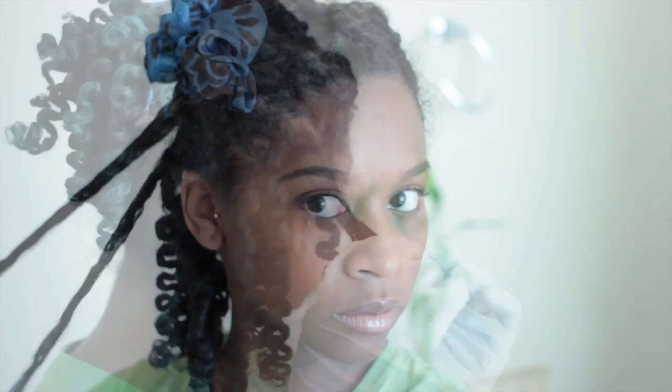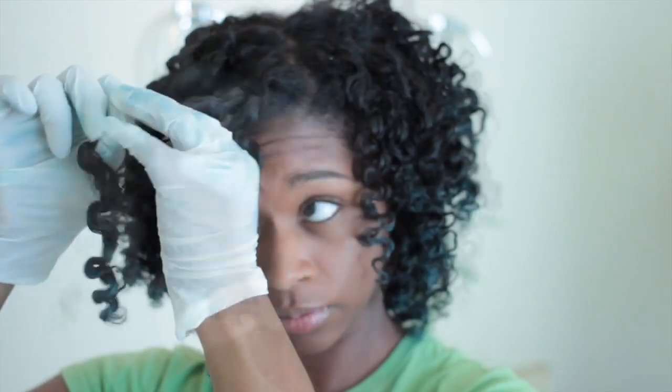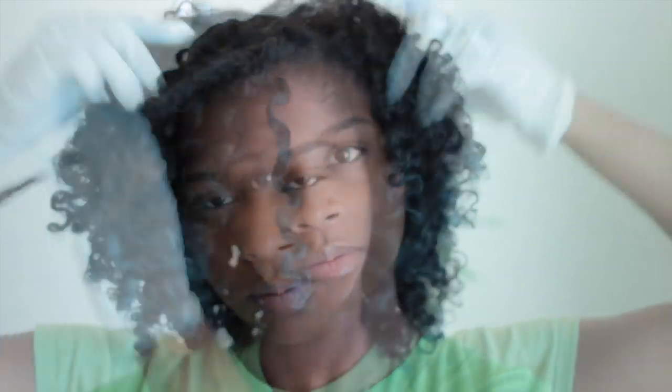It is so easy to do. I still have the gloves on because I do not want my hands to get messy from the excess. Basically you just continue to do this until you get all the excess product off so it doesn't flake up on your clothes.